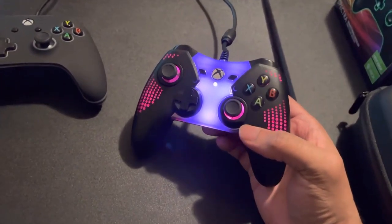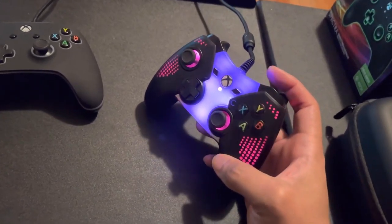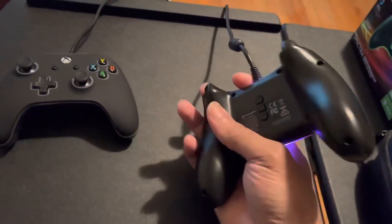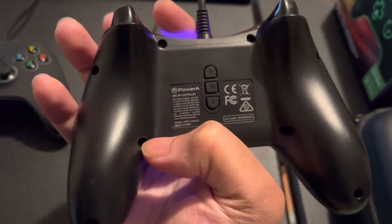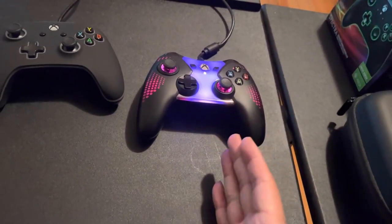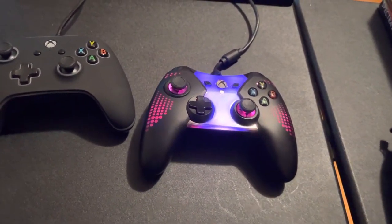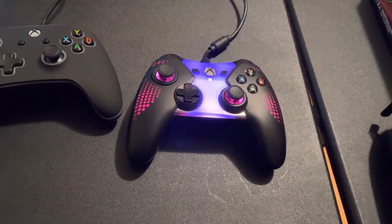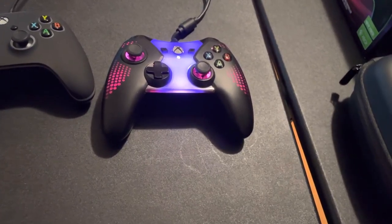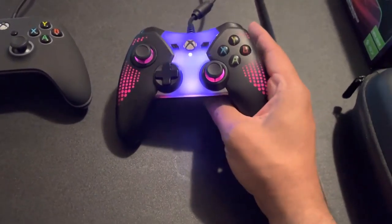RGB fans, this is a good one. I love the design of this controller — the size, the width, all the various features. Everything that came with this controller is just probably very rare and very hard to find, but if you find it, definitely pick it up. It's one of those rare gems that a lot of people slept on — a lot of controller enthusiasts.